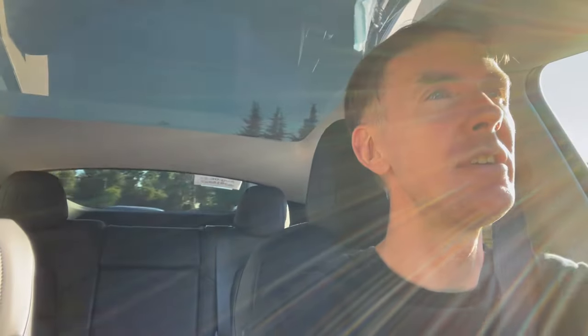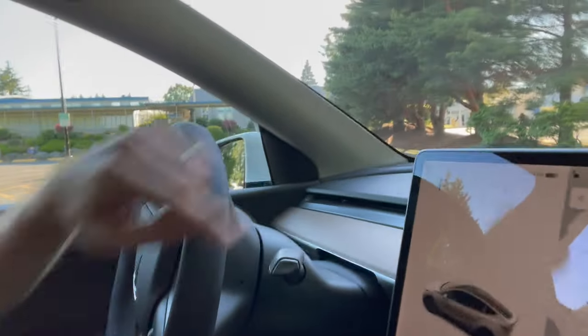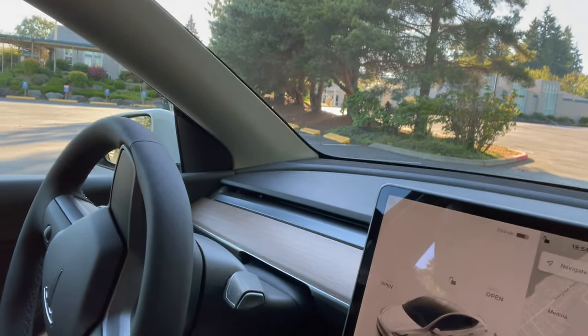That whole stop right there used no brake pedal — just the regenerative braking gives such stopping power. Let's find a place to stop for a walk-through. Just put it in park, press this button, boom — goes to P and then lets you get out. Okay, let's get out and do a little walk-around.